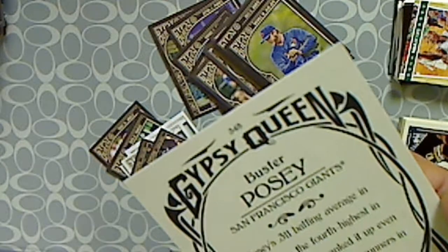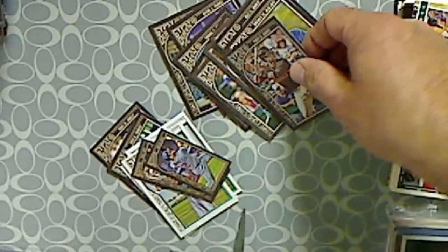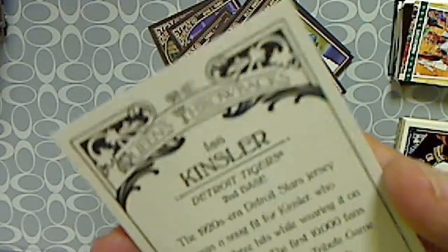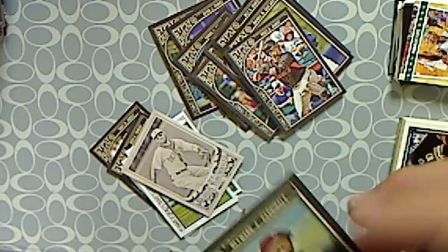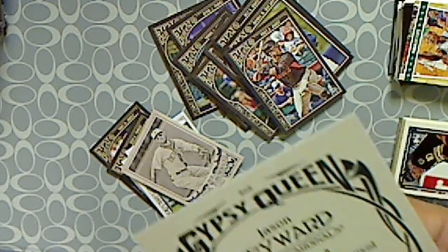We have a Buster Posey — number 345 — that may be a short-printed card. The Queen's Throwbacks: Ian Kinsler, that's an insert set. And Jason Heyward looks like the regular card, number 265.